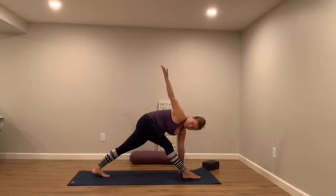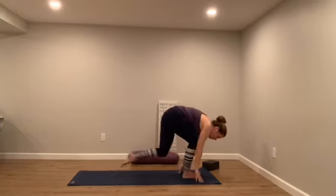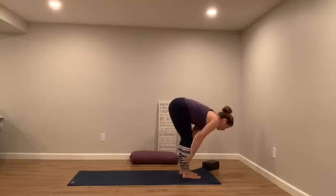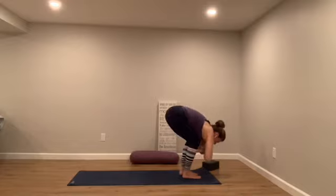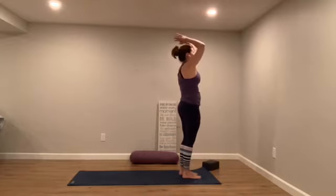One more time — internal, that shoulder head should feel low. Then external. Hold there, chest up, reach through your heart. Right hand comes down, step forward, let it go. Halfway lift, lengthen your body. Fold and empty your breath out. Inhale, rise and reach — take it up towards standing. Exhale, hands to your heart.